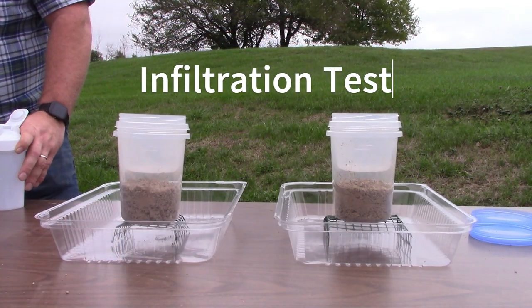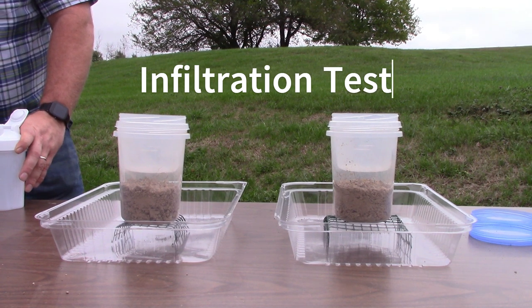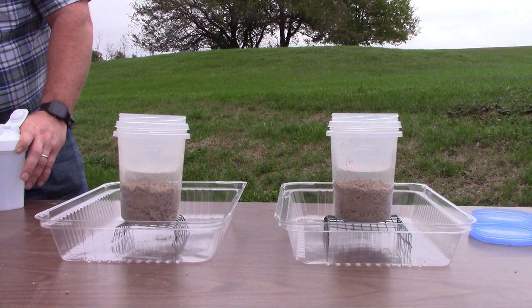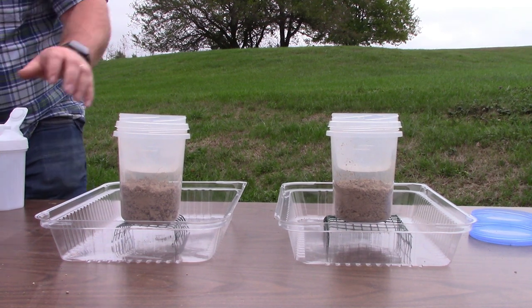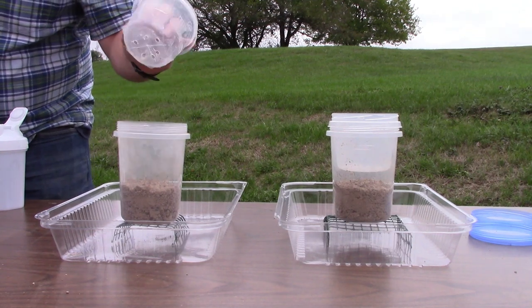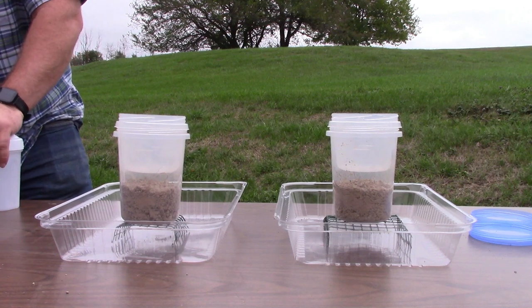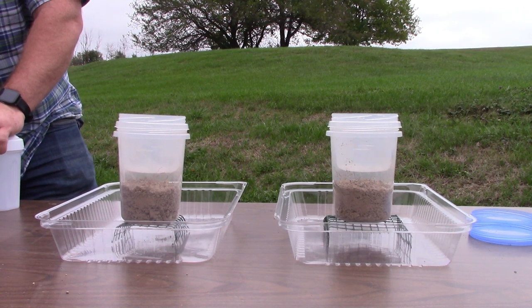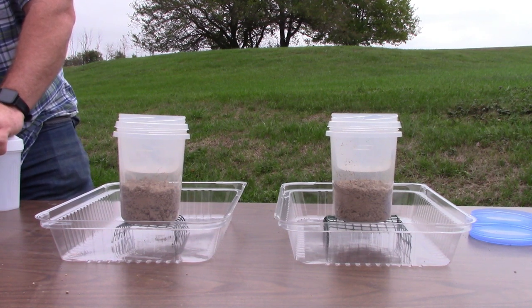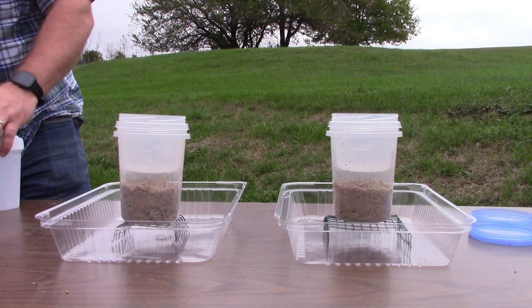In front of me I have two containers, each filled with crushed soil sample from each management type. Each container has holes drilled in the bottom to allow for drainage of the water as it passes through the soil. I'm going to simulate rainfall using two smaller containers with holes drilled in them. Note that these soil samples have no compaction — by crushing these soils, I have removed all compaction and macropores that were present. Macropores are channels formed by plant roots, soil cracks, and soil fauna such as earthworms.